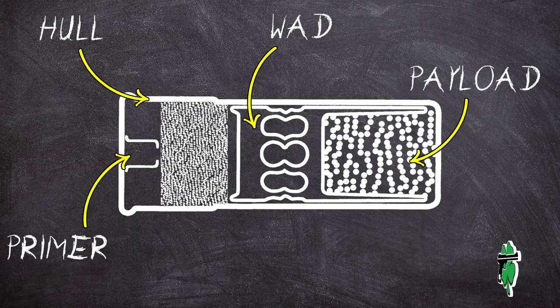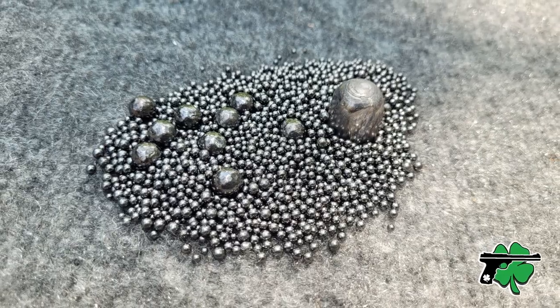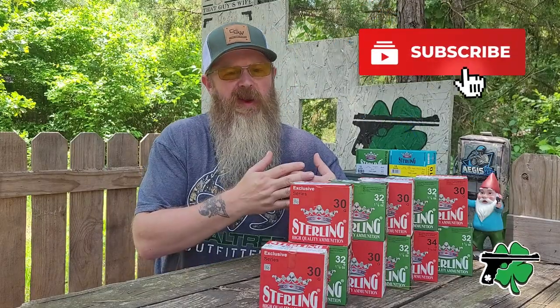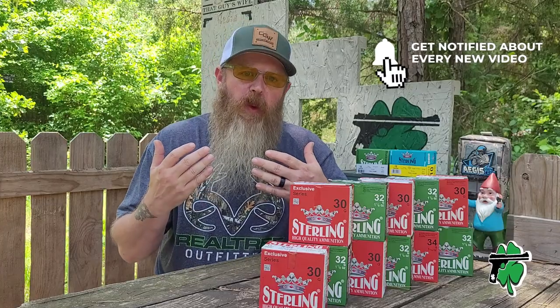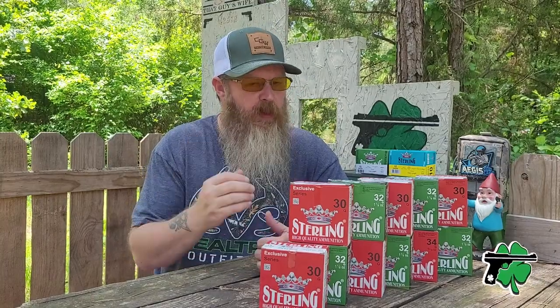Then you've got the payload itself. The vast majority of variety that we see is going to be in that payload. You've got several different options from birdshot to buckshot to slugs. And within that, you've got the composition of that payload that can be different — you've got lead, copper-coated lead, bismuth, and steel. And even assuming all of those things are created equal, you've got the overall weight of the payload itself that can be different. Let's kick things off by talking about what I think is the most common type of shotgun shell, and that's going to be birdshot.